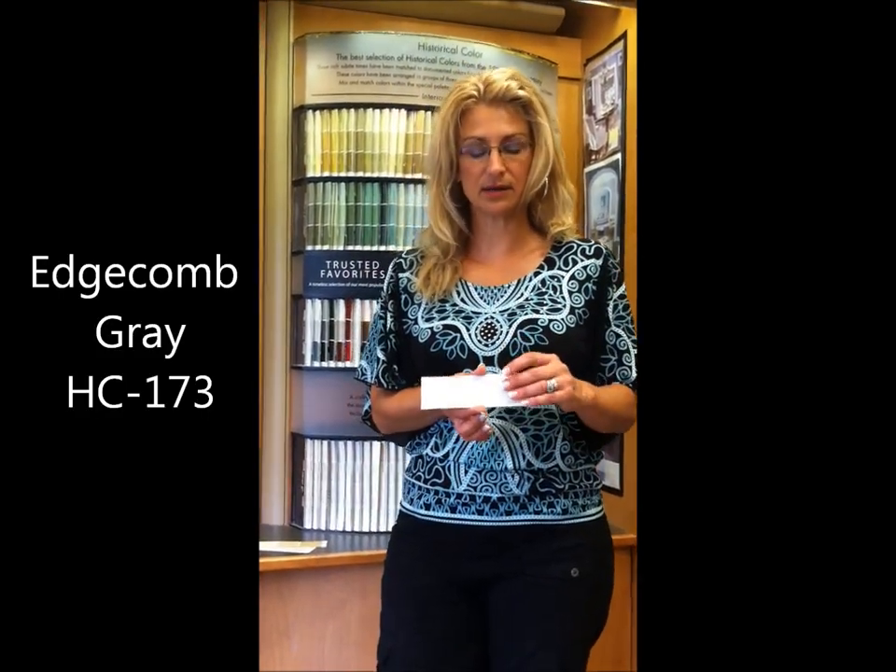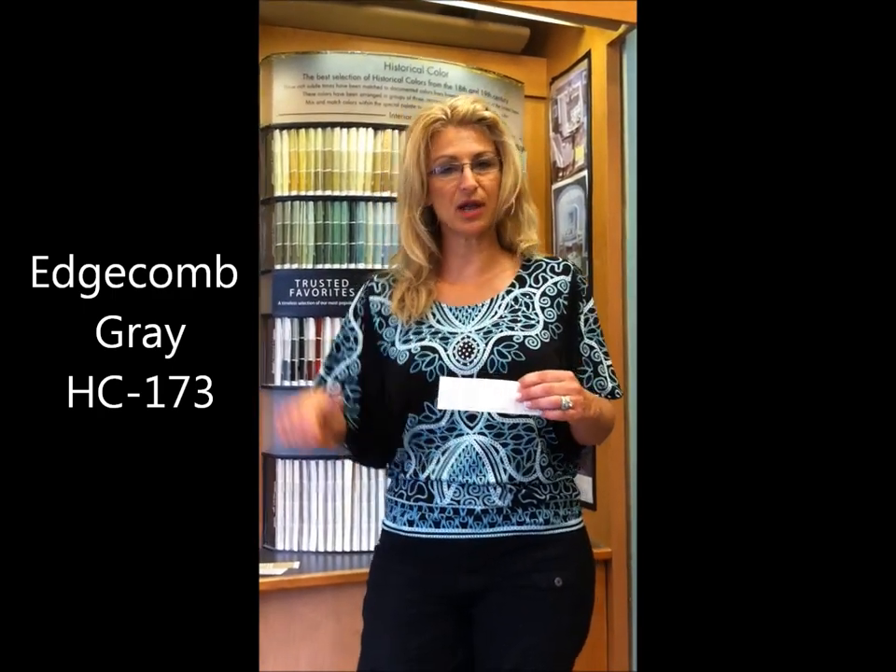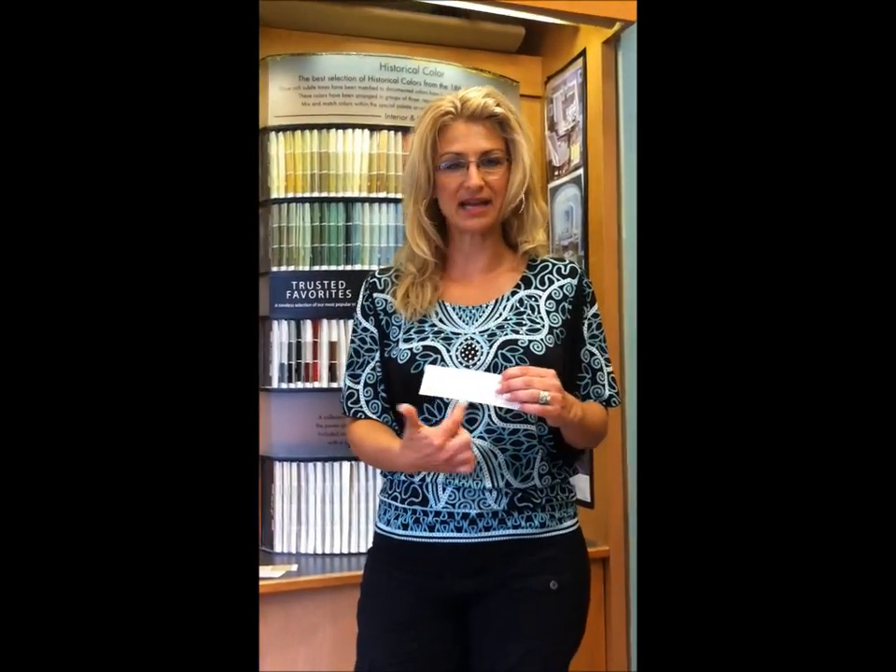Edgecone Gray is a little bit lighter and is also one of my favorites. When we're done here today we're going to go into a home that has these colors up on the walls and you'll be able to see them.